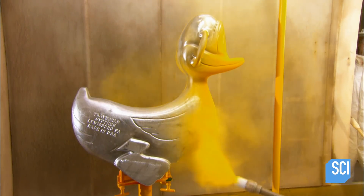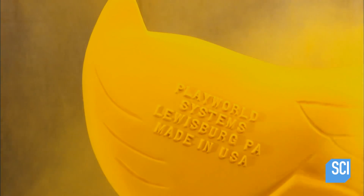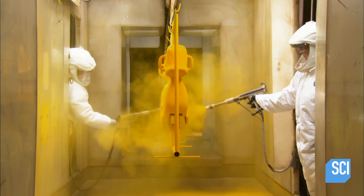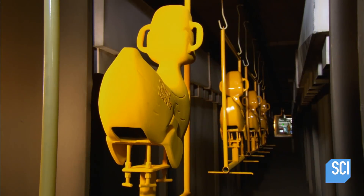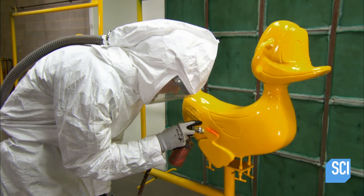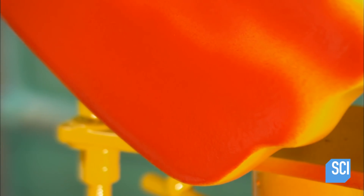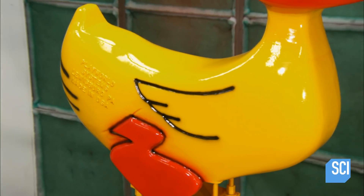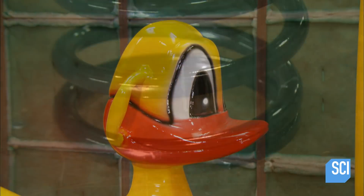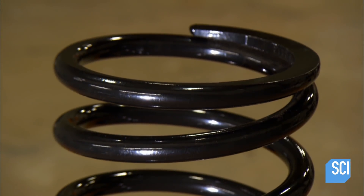Next, a coat of polyester powder in bright rubber-ducky yellow, then a 20-minute trip through an oven to bake the coating, making it ultra durable. Now delicately airbrushed with urethane enamel paint are the details that bring Mr. Duck to life — his feet, wings, bill, and eyes.